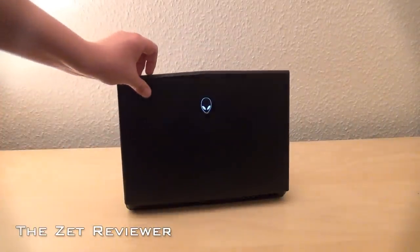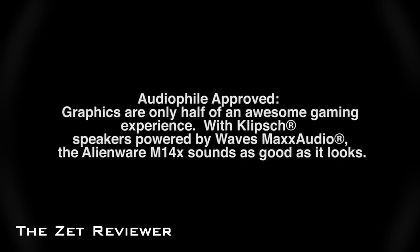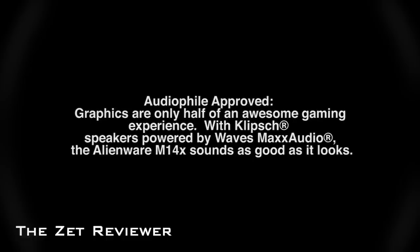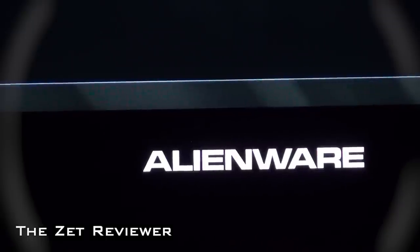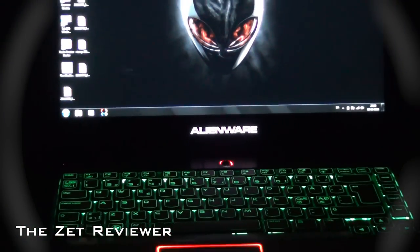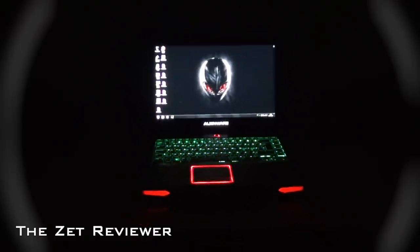On Alienware's website it says: 'Audio file approved. Graphics are only half of an awesome gaming experience. With Klipsch speakers powered by WaveMax Audio, the Alienware sounds as good as it looks.' To be honest, I have to agree with that statement. The M14X has the best laptop speakers that I have ever heard. There's definitely some bass and they can be pretty loud.